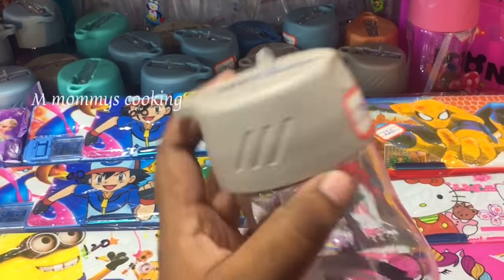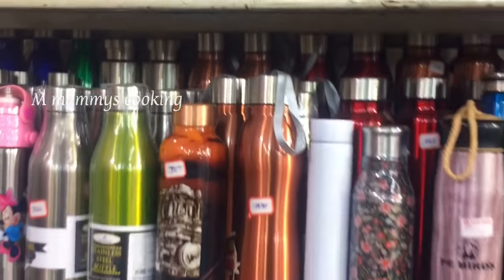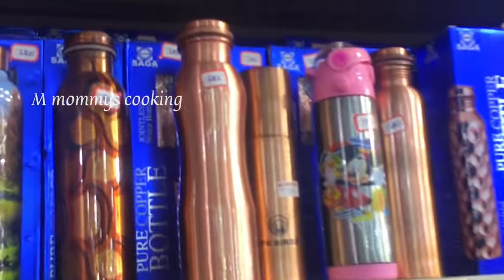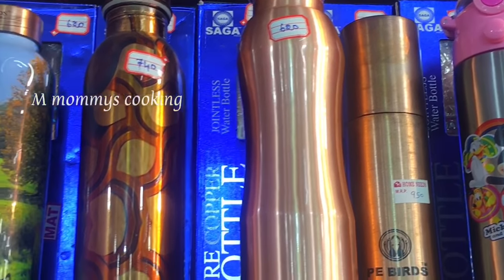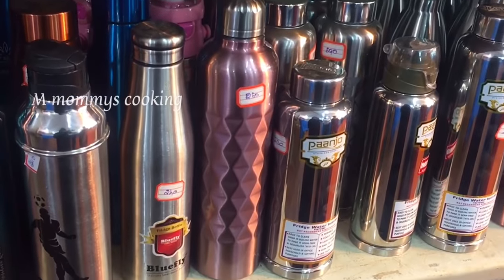It's acrylic, not plastic. Stainless steel water bottles and copper water bottles are available in sizes. These are 620, 360, 740, 620, 240, and 230 rupees.